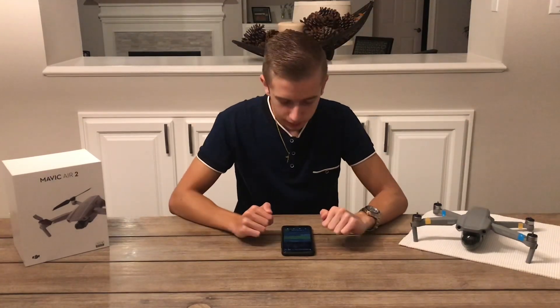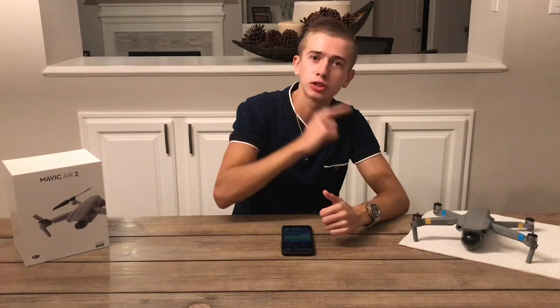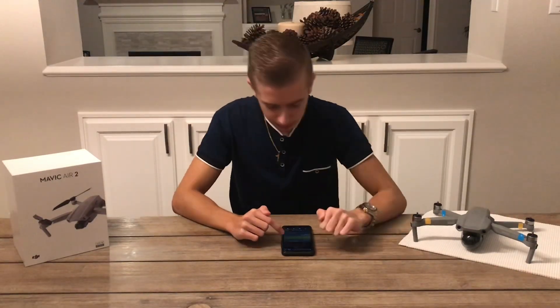It looks like those LEDs are what that thing sticking out from the top of the drone is for — that's pretty nice. It looks like we're going to be able to display different kinds of letters, words, and shapes. According to the article and the box picture, we'll be able to put some kind of text with those LEDs in different colors such as red and blue.